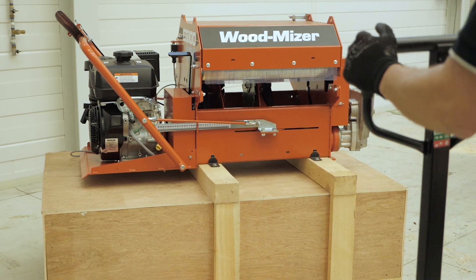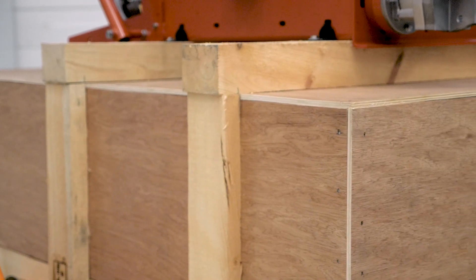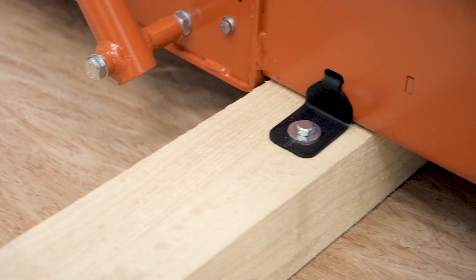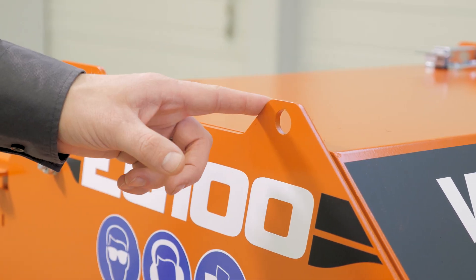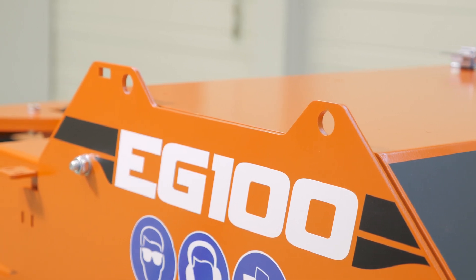The EG-100 is shipped on one pallet and requires minimal assembly. All extra components of the edger are securely packed in a wooden box for protection during transport. Moving the edger around can be done using the four holes located at the top of the edger, or you can use a forklift to position it as you need.